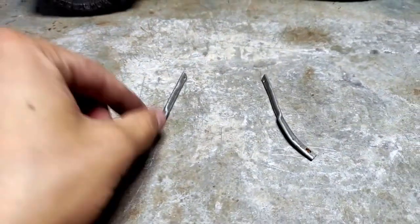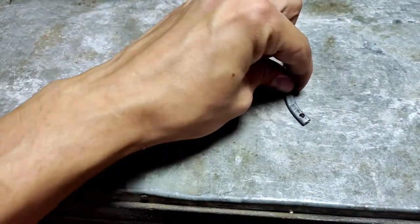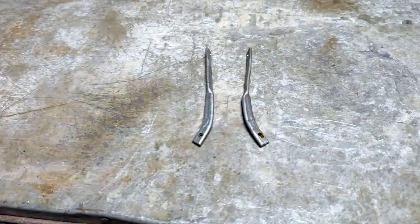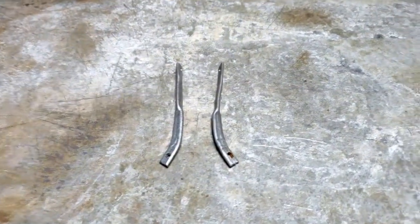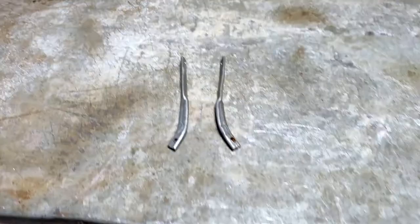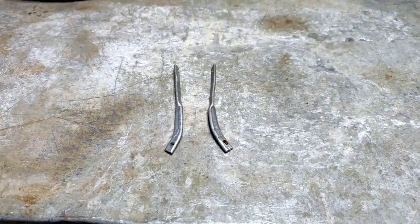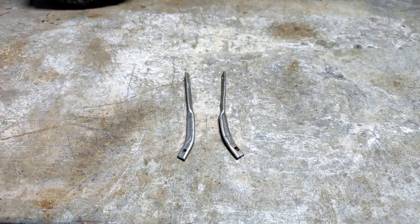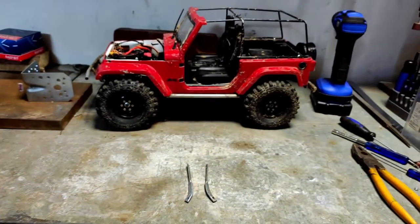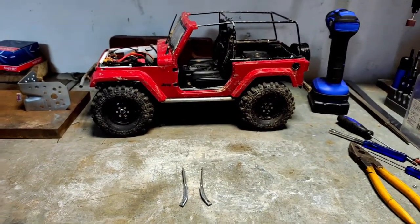Here is the new one and here is the old one — they are almost the same. I tried my best to replicate them. What I'm going to do now is just screw them to the chassis and to the body, and see how the body aligns and if we need to do some adjustments.